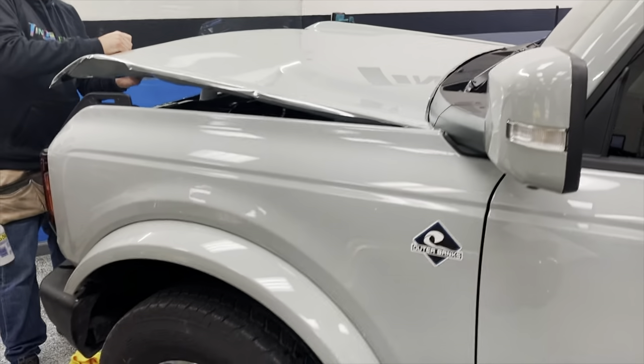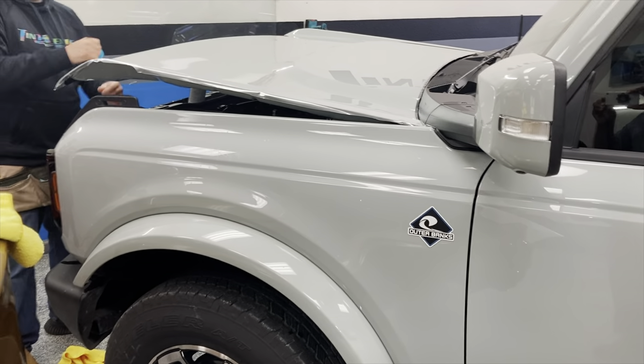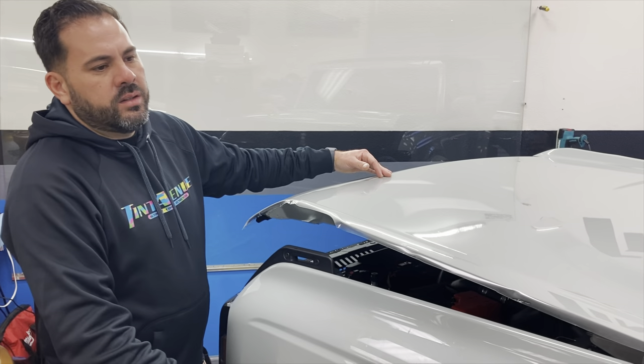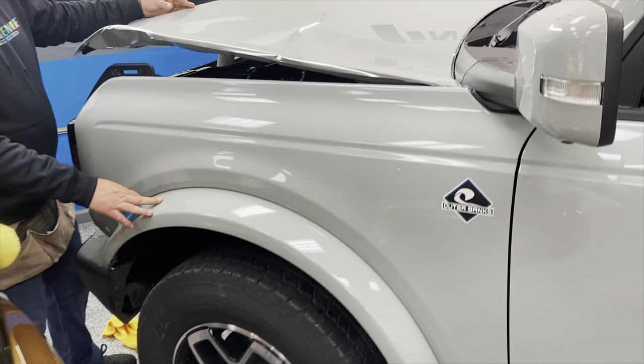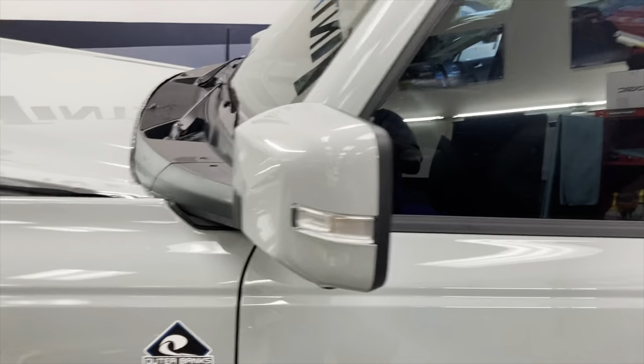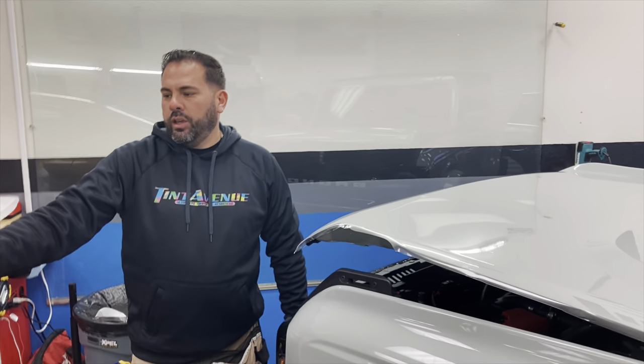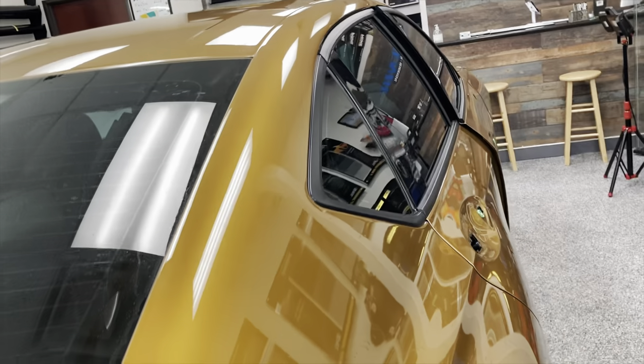We're going to wind up doing the hood and the front fenders. The full front clip is about hood, fenders, flare fenders, and the mirrors. This is the impact zone of the car. Normally some cars are doing right now paint protection — you can put it on this car for full body protection.